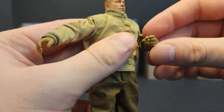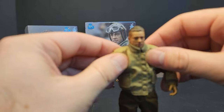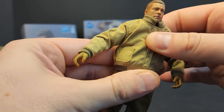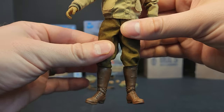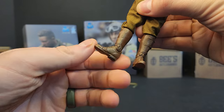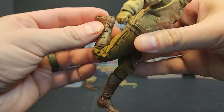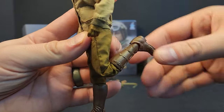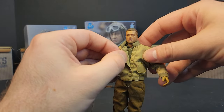Articulation — the jacket does limit it a little bit. You get some double jointed elbows in there. There is a butterfly joint in there, some ab crunch, a little bit of waist pivot, you got a thigh cut, no boot swivel but there is ankle swivel. Not too much ankle up and down. Double jointed knees are going to get you about that much — right leg's a little loose, left leg's nice and stiff. Pretty comfortable when it comes to posability.